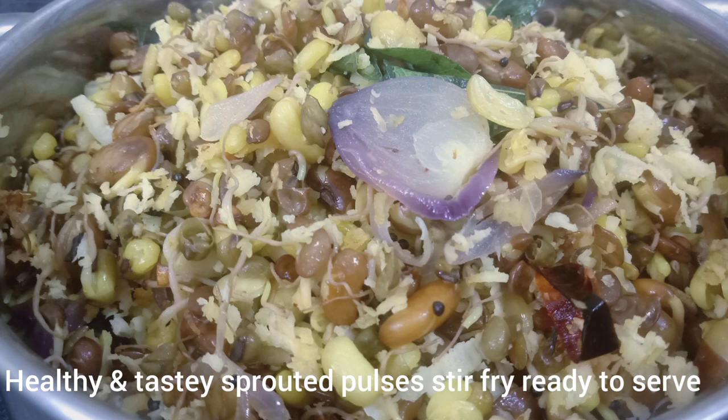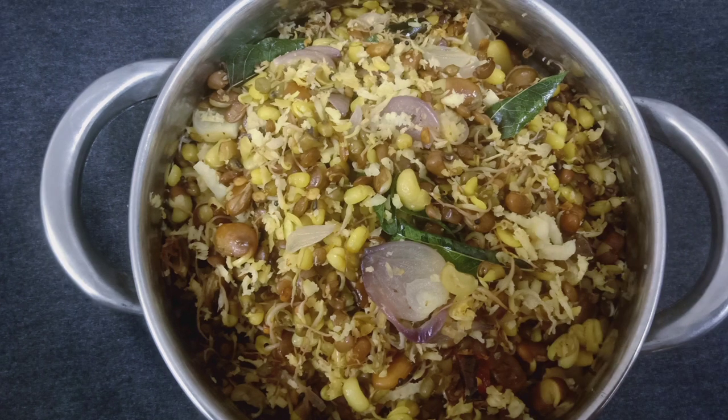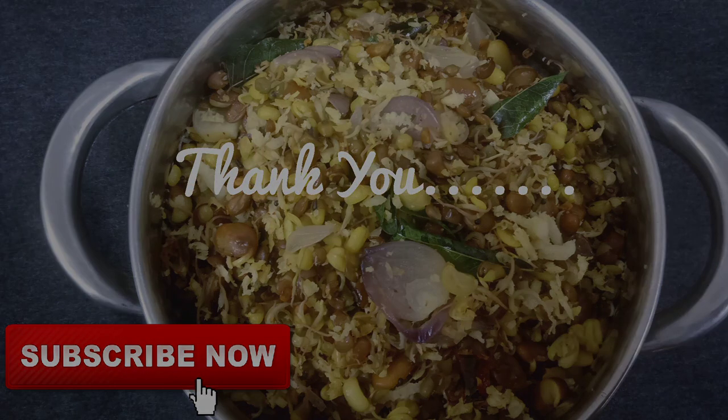You can try it for the first time. It is a good combination. If you want to try it, let me know in the comment box. Please like this video, subscribe to the channel, and click the bell icon.